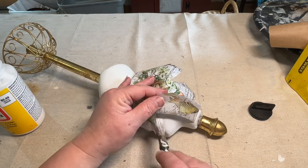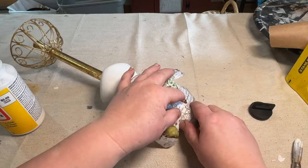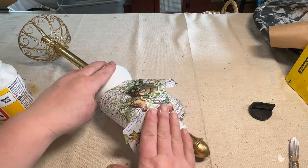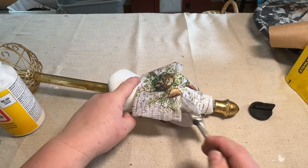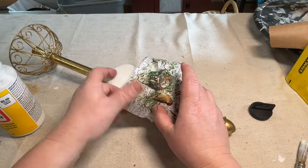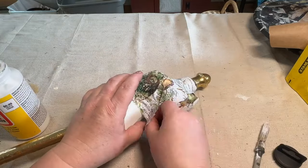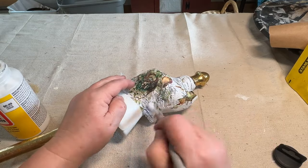Some spots I ended up overlapping and that's completely fine. I just made sure that the original picture I wanted right in the very front was not covered up. I wanted the birds and the little nest to show right on the very front, so I made sure when I did my overlapping or my cuts that they didn't go into the original design I wanted.